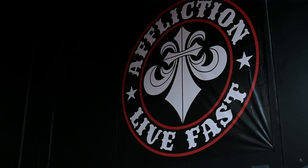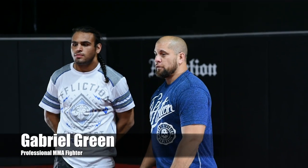Hello, my name is Tracy Hess, head owner and instructor of Subfighter MMA. We're here at the Affliction headquarters. Today we'll be going over the Who's Your Daddy technique.